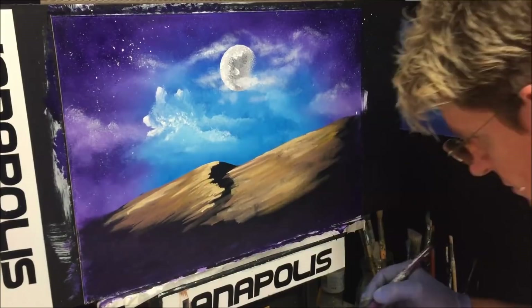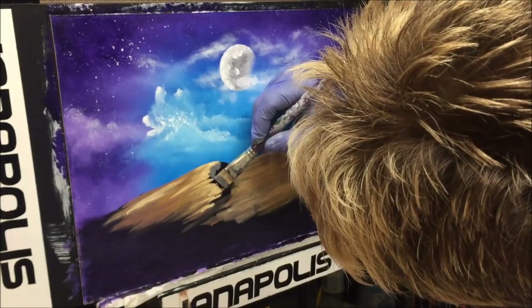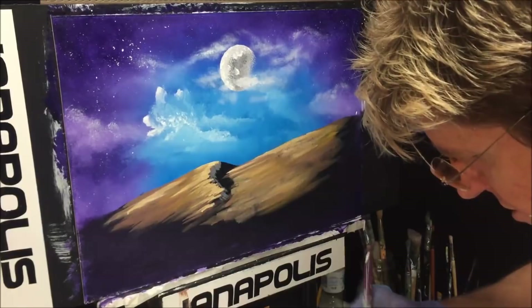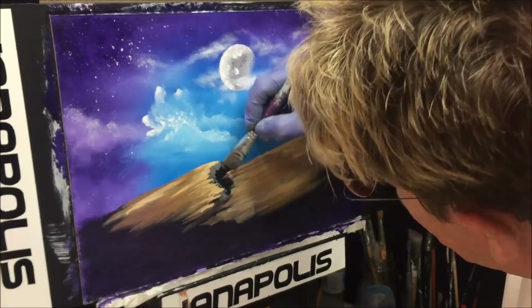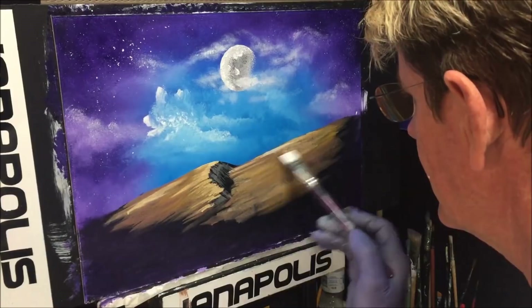I've got some gray mixed with black to put in a deeper darker valley. I'll wipe the brush and blend it in so it's not too stark. Adding just a little bit of white highlight bleeding into that dark area — not too much. Lighter colors in the middle of a painting draw the eye there.